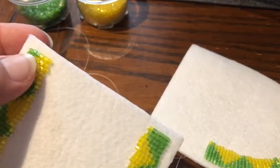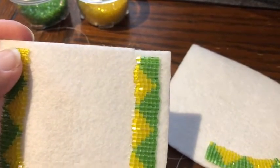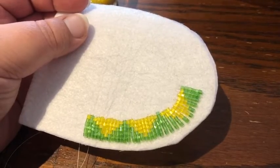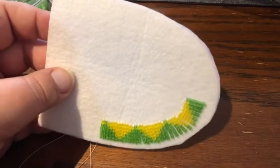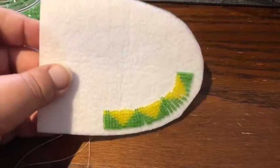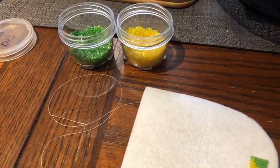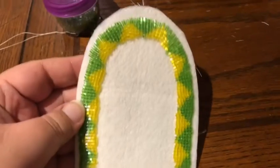I finished this side yesterday. I left some space here — I'm not sure how much space we're supposed to leave, but the teacher said to leave some. These are supposed to be done for tomorrow since we're moving on to another step. This is what I'm working on right now. I just finished my last side now, and those are the colors I chose.